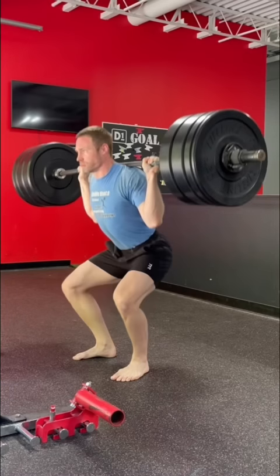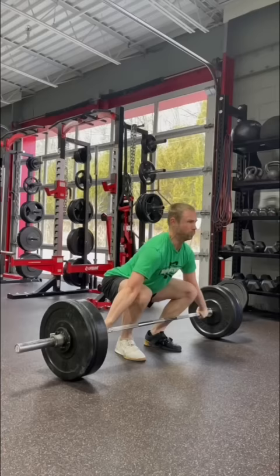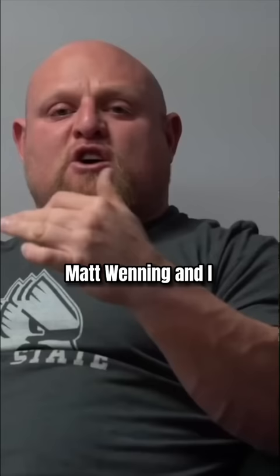I typically squat with a high bar technique, with a lot of knees over toes, to prepare my body for the full range of motion reception needed in Olympic weightlifting. But today, Matt Winning and I are going to team up to teach you guys how to perform a low bar squat with vertical shins.